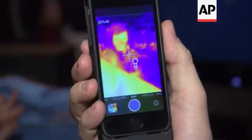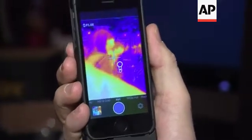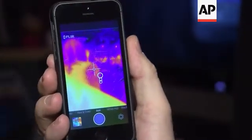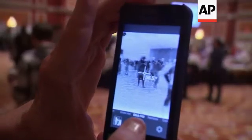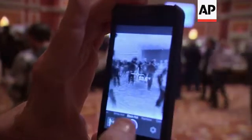We're seeing shades of temperature with this, and we would be able to see this image if there was no light on in the scene at all. So it's used for a number of different applications: it can see in total darkness, it can see heat loss, it can see moisture, it can see through smoke, and it can measure temperature.